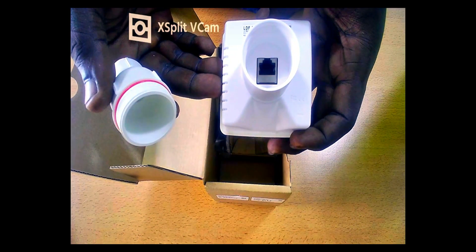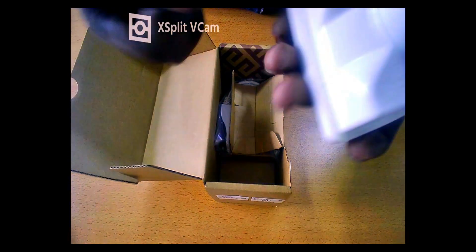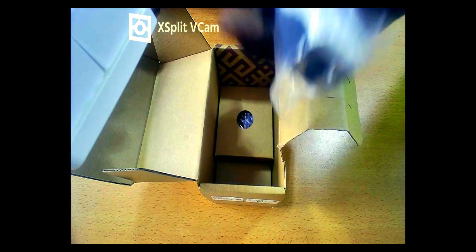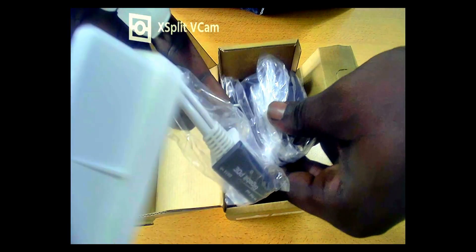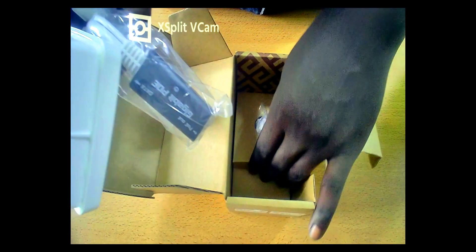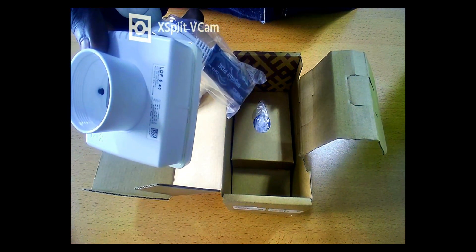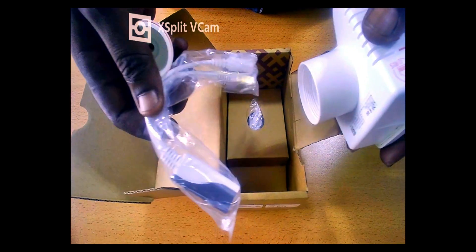You can simply plug in your network cable here and get going with your configurations. The box also includes a PoE injector and a standard power cable. These are all the things you can find in this box.